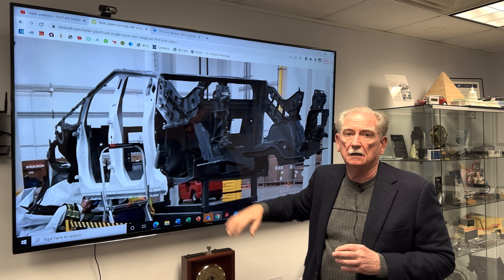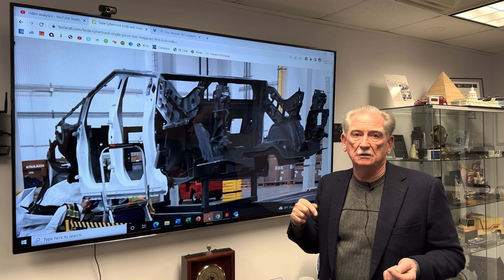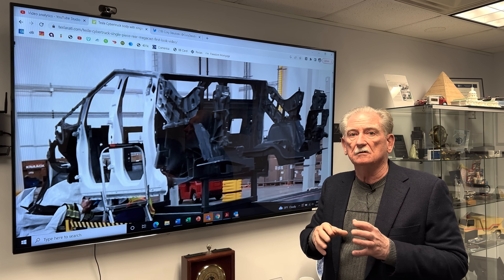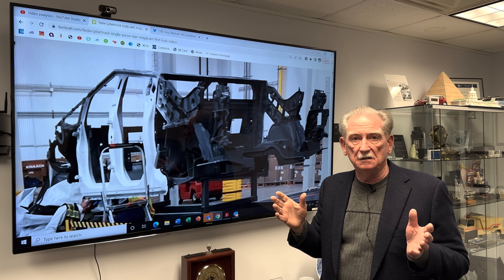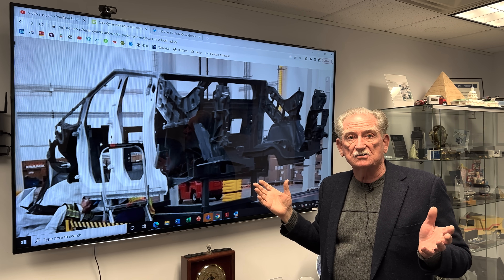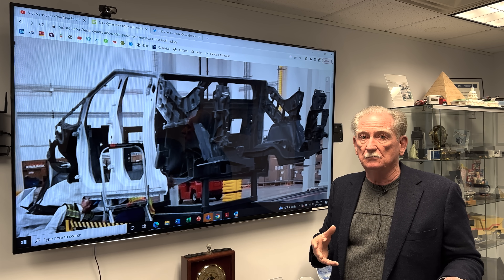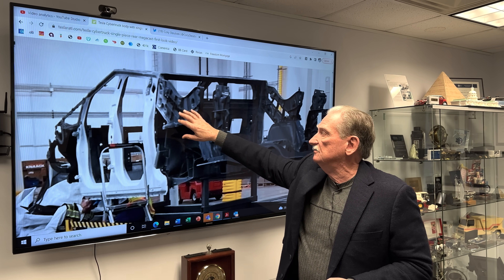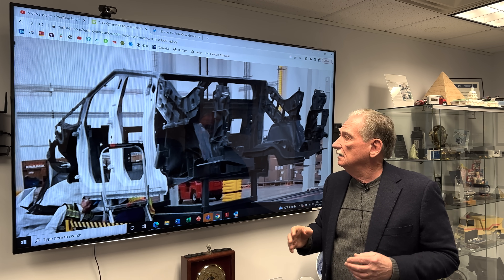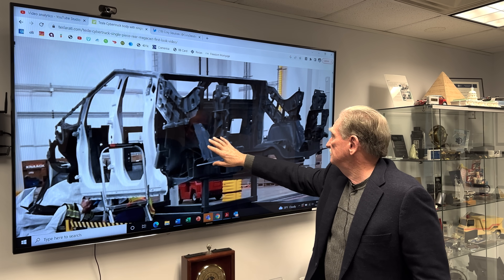With lost foam, I can make a foam pattern, ram it up in sand, and then pour molten aluminum into that mold. The mold will sublimate the styrofoam — it just vanishes, turns into a gas — and the aluminum fills up the core inside the mold, giving me the casting. It's a great idea for a prototype part.